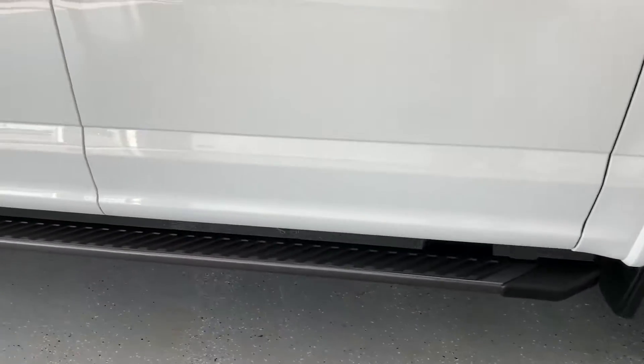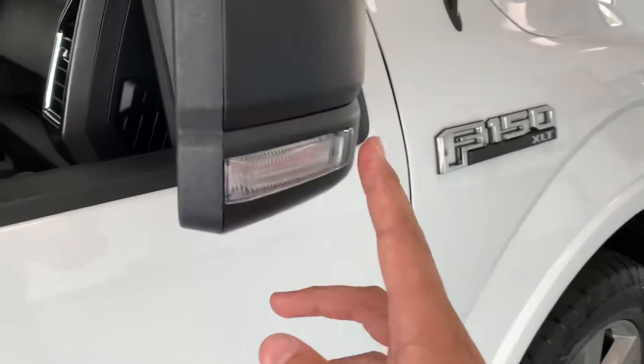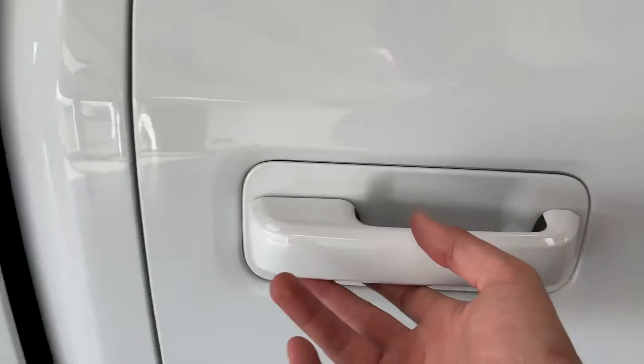You also get these factory running boards. The mirror caps have an integrated turn signal on them. And part of that sport appearance package includes these body-colored door handles coming back through here.